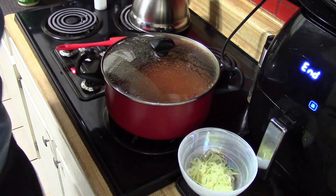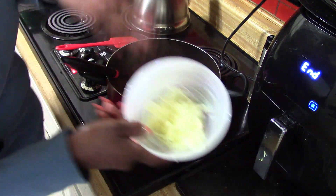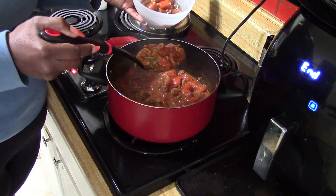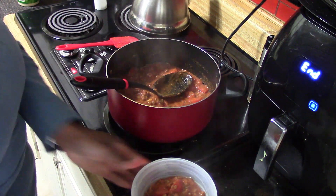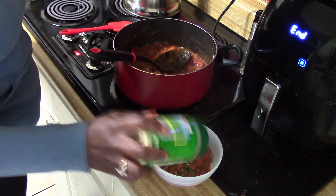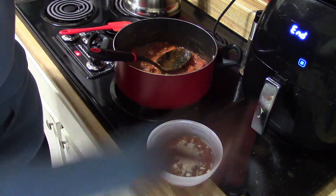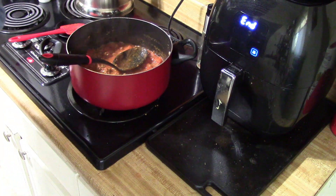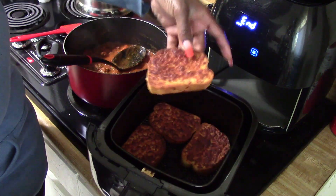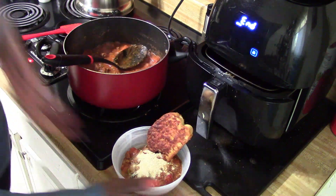We are ready to assemble our healthy garden meal number one. It's boiling, cooking, and smelling good. The meat is in, the tomatoes have stewed down, and our zucchini noodles are in the bowl. I'm scooping the sauce on top of the zoodle noodles, sprinkling cheese on top, and adding garlic bread from the air fryer — it's toasty, not burnt, just the cheese on top. Voila! I'll see y'all for meal number two featuring tomatoes.